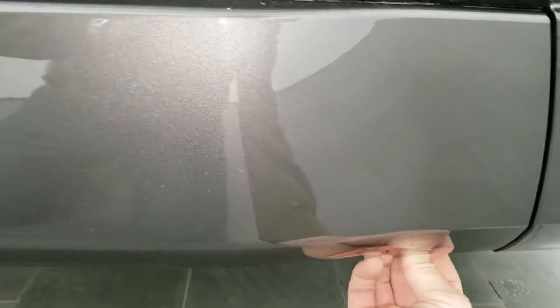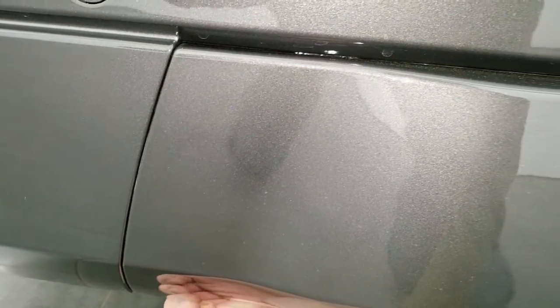When you want to put it back on, put those tabs in, kind of secure it up, and then turn those tabs clockwise and you're all set to go.